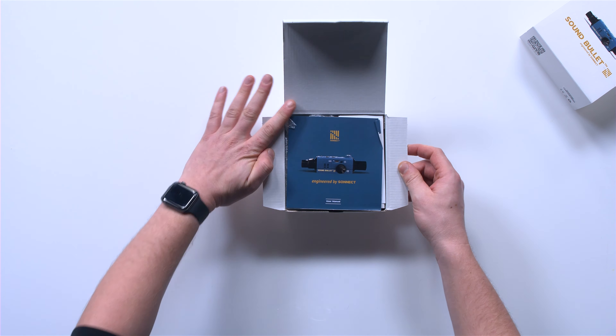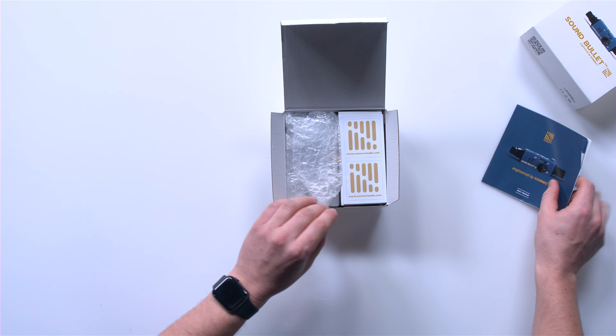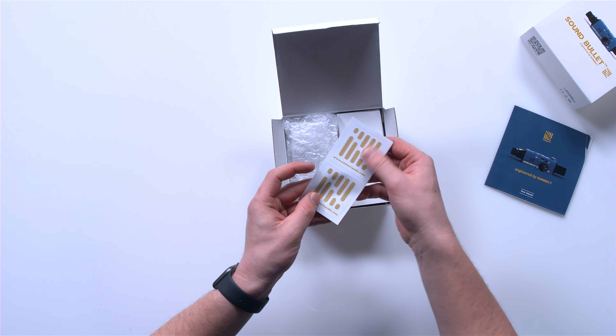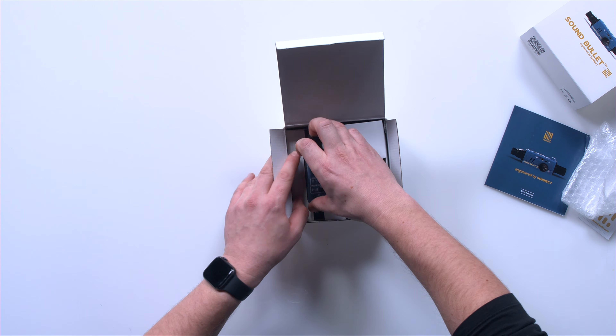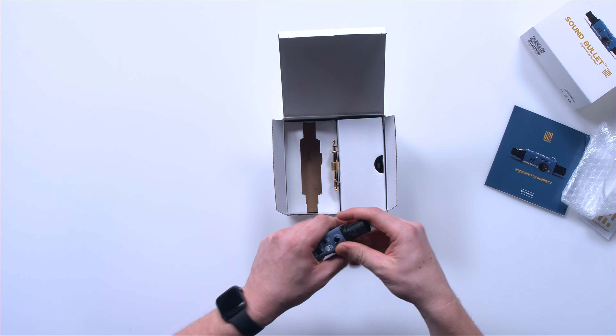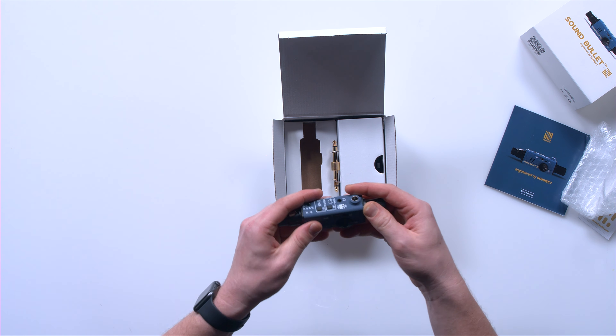So we got a manual, some neat little stickers, some bubble wrap — and there it is. Yeah, that thing is very small. It's nice and hefty too. It's really premium quality.